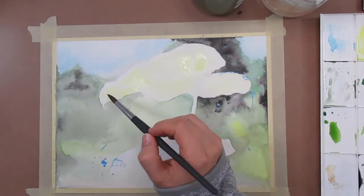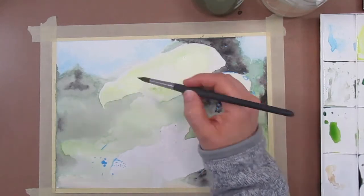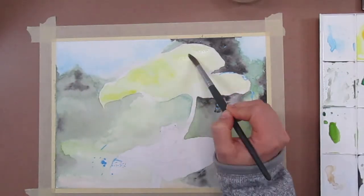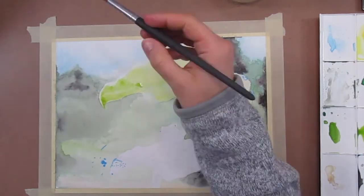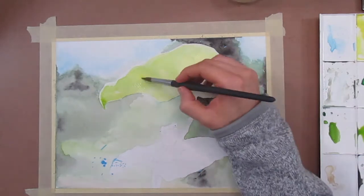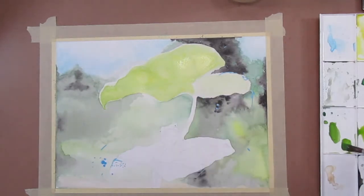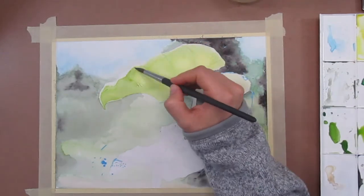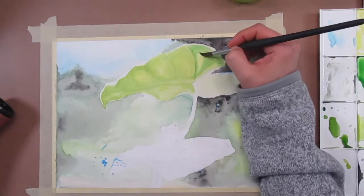Once the background was totally dry I went in with some light washes of lemon yellow and sap green just to get some general shape and structure to the leaf down. I'm then bringing in a darker yellow just to really make those lighter areas pop — it's called gamboge yellow. Don't hate me for how I pronounce that because I'm sure it's not right. And then I'm just continuing to layer sap green mixed with that yellow on top, and incorporating some light Hooker's green mixed with that yellow to start bringing in the shadowed areas and some of those darker green areas.